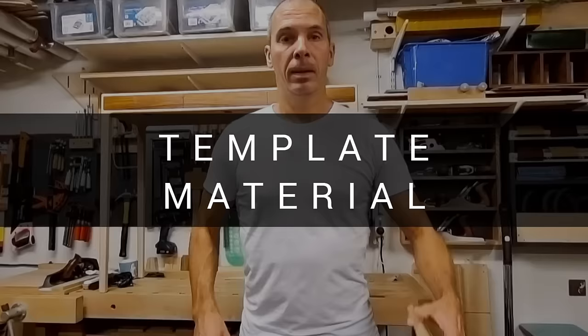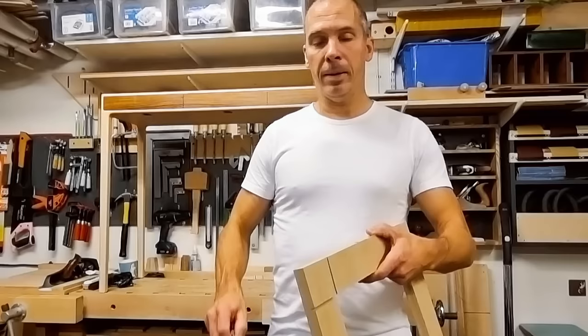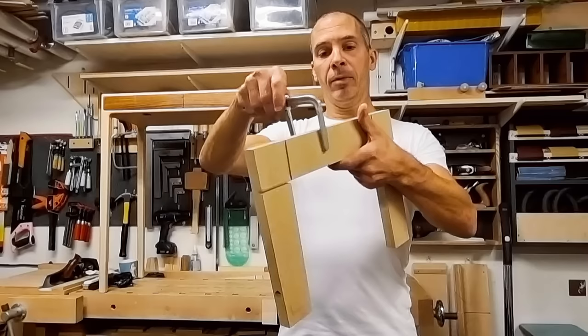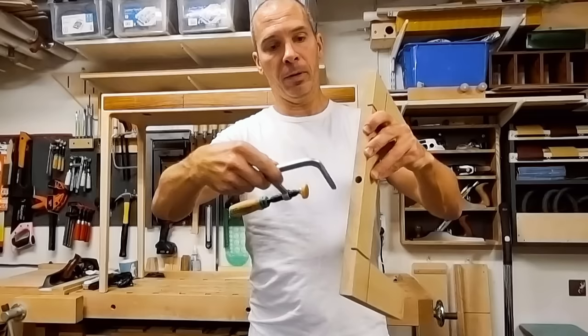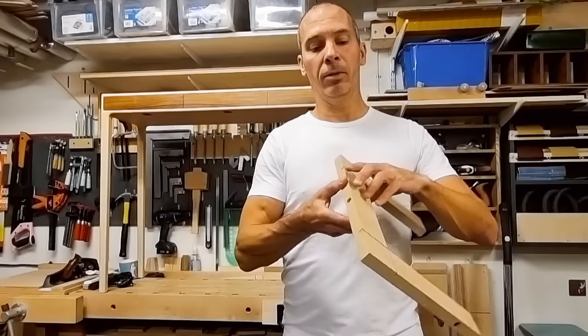As template material I prefer MDF, but pretty much anything goes — the thinnest I used was 10mm and that worked very well. In some situations you want to clamp the template to your workpiece with the clamps out of the way to avoid colliding with the router. For those occasions I drill holes from the side that fit Microjig duct tape clamps, or Festool rail clamps. When you need clamping holes from the side, I recommend going up to 19mm template thickness.